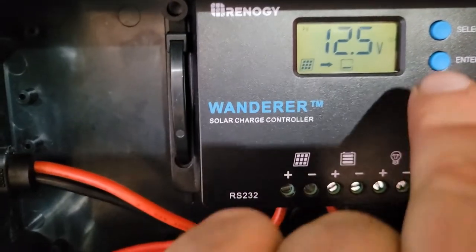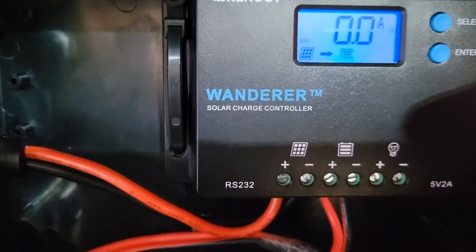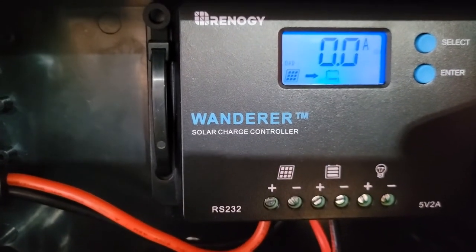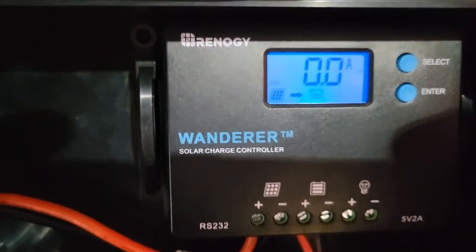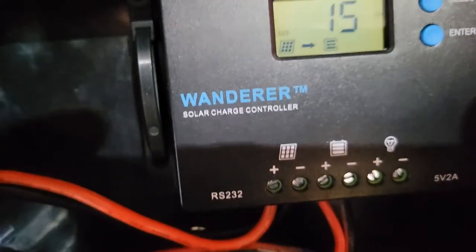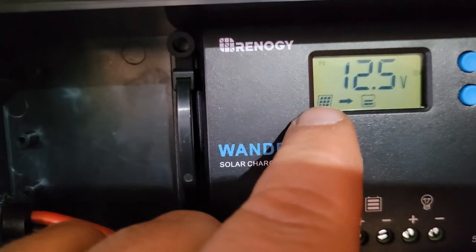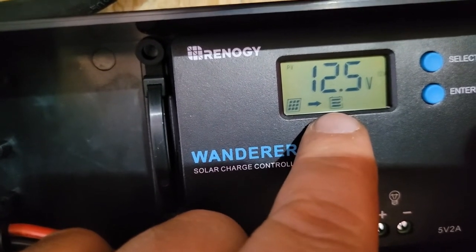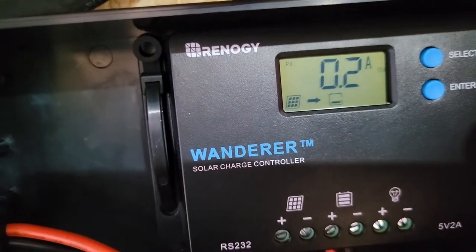Now we've got solar coming in, bringing in 0.2 of an amp. You can see it's charging. What it'll do is automatically start cycling through all of its different screens to let you know what's going on. You can see the panel is on, there's our battery voltage, the battery is charging, and that's how much current we're bringing in.